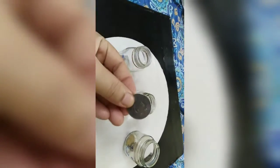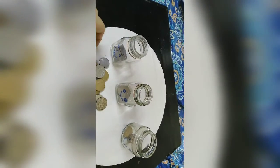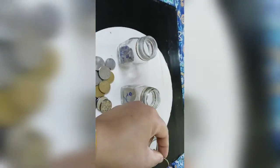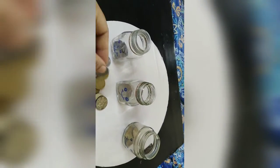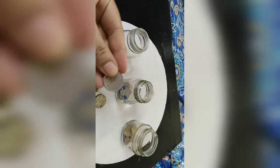This is a 2 rupees coin, this is a 1 rupees coin. 1 to 5 — this is 1 rupees coin, this is 1. This is 5 rupees coin, this is 2 rupees coin. This is 1 rupees coin, this is 5 rupees coin.